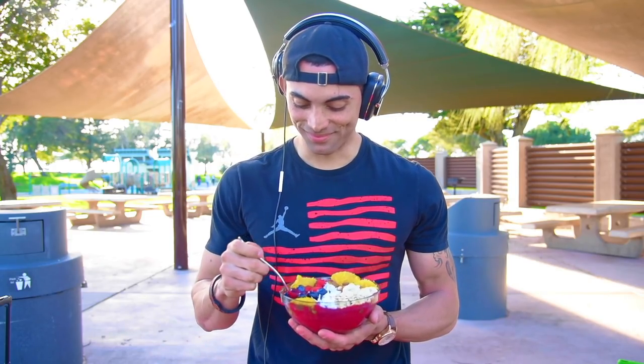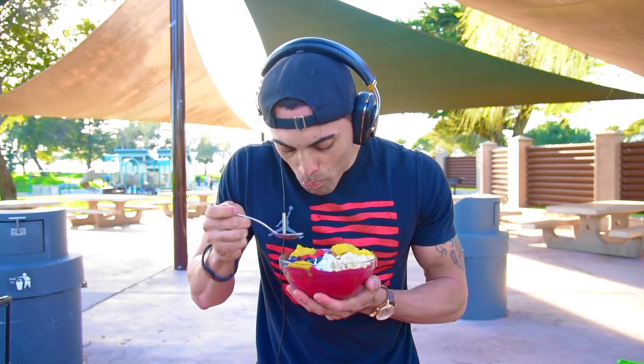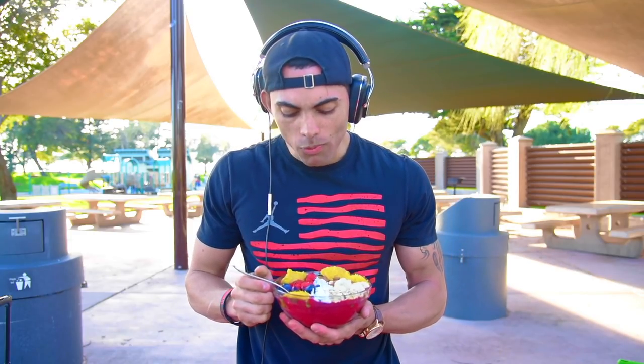Hey guys, this is my camera guy Cory. He's going to try out the smoothie breakfast bowl and see how he likes it. Really rich and creamy flavor — the best bowl I've ever had.